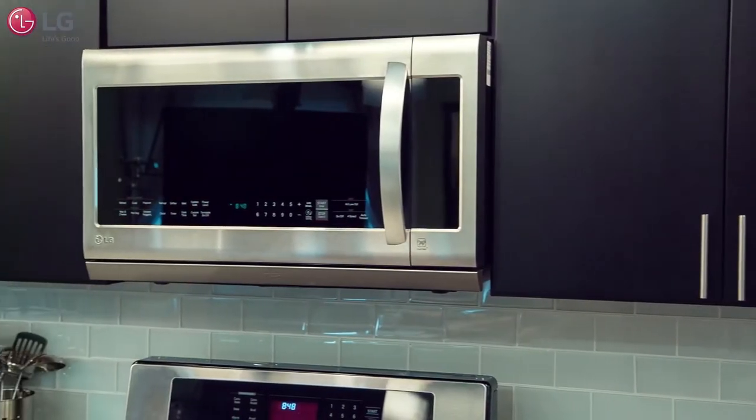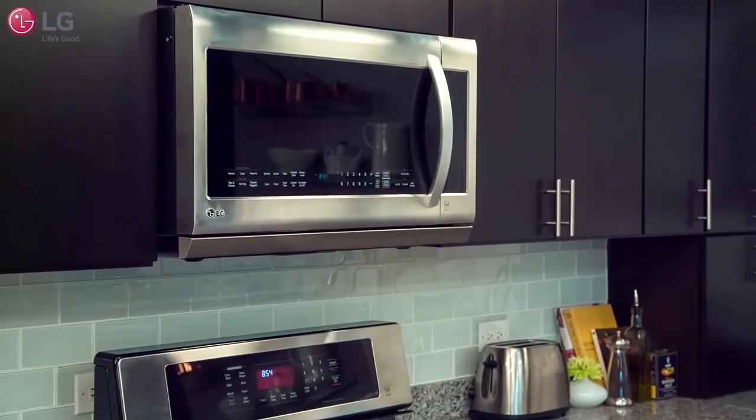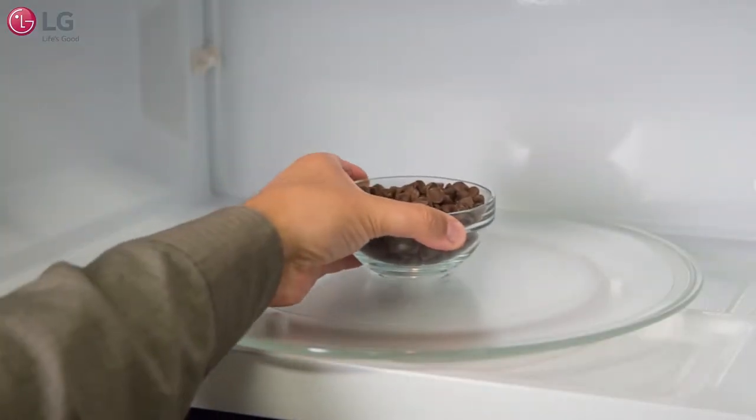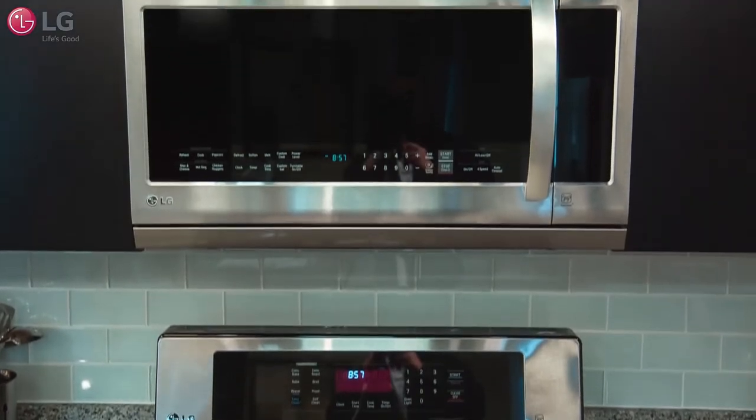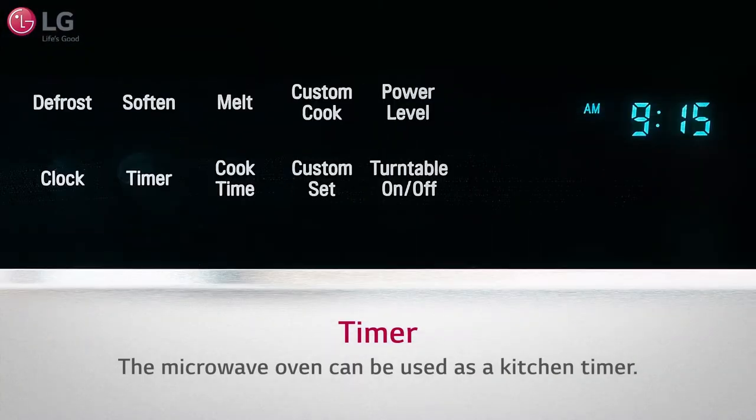In this video we will explain how some features on your LG over-the-range microwave oven can help with your cooking needs. Whether you're cooking in the kitchen or need an alarm to set a reminder, your over-the-range microwave oven is equipped with the timer feature.